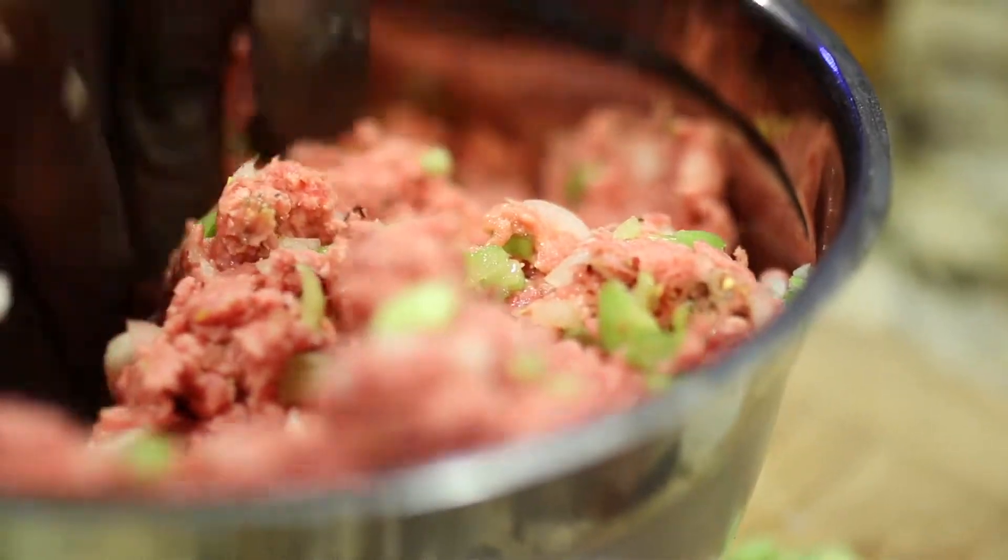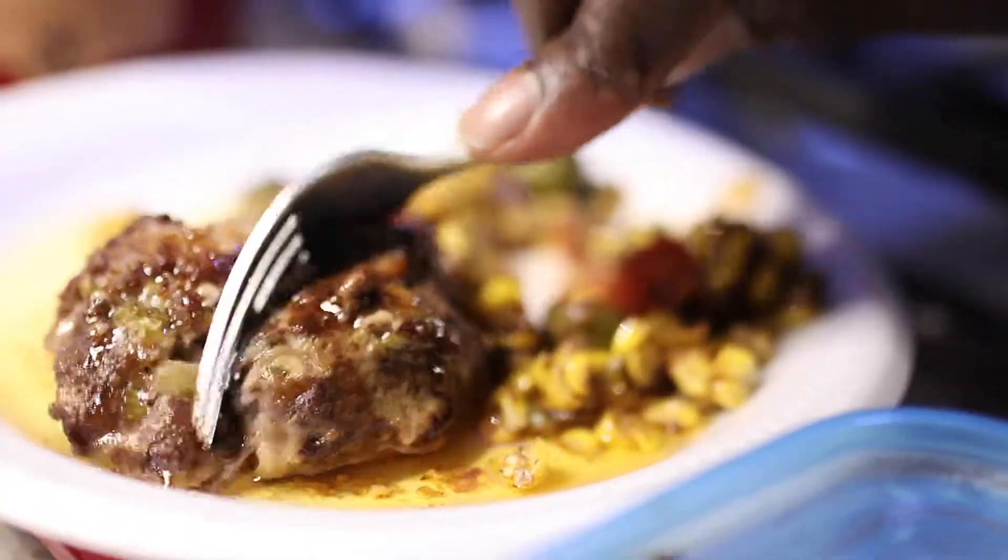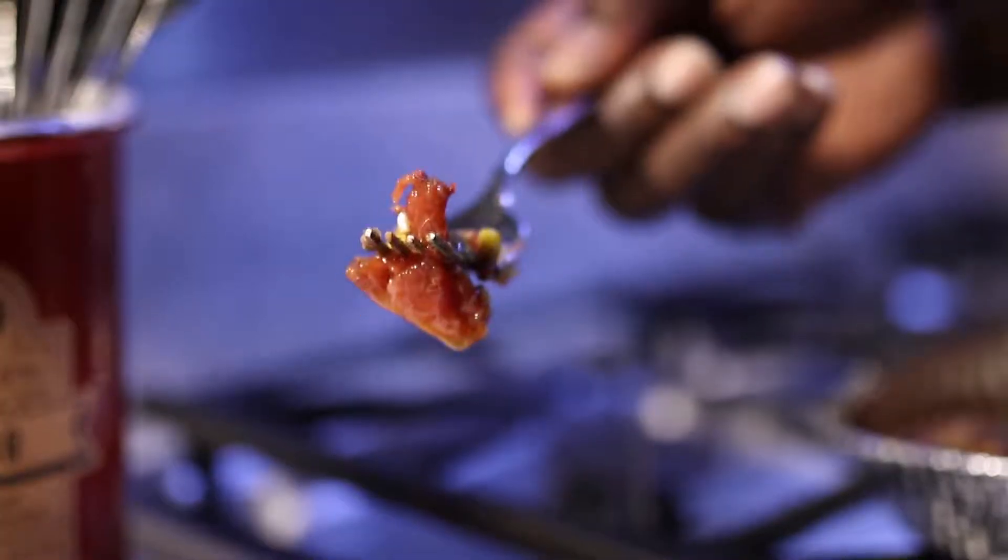Mix that. Yeah, we got a little bite. We'll add some red chili and we got it.